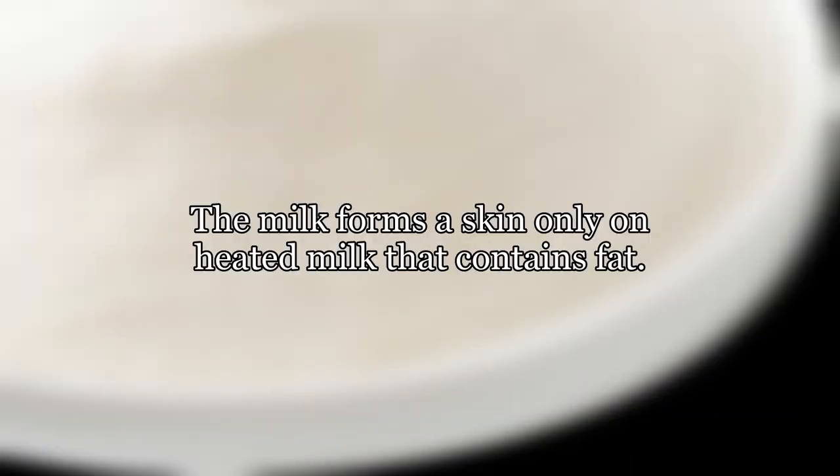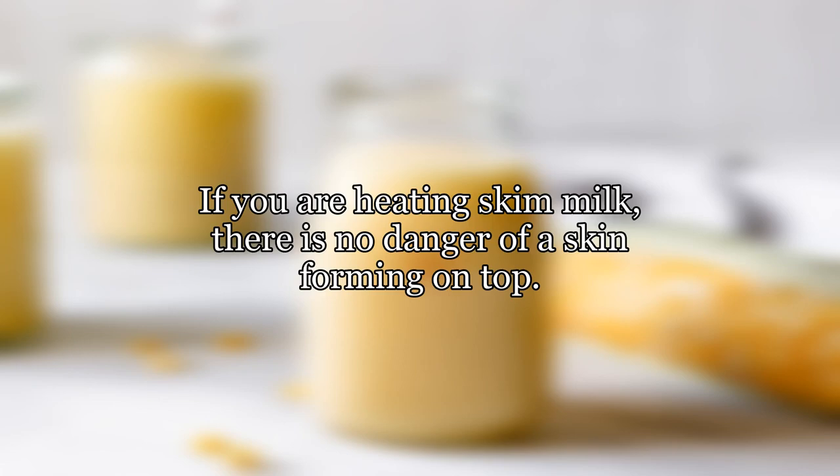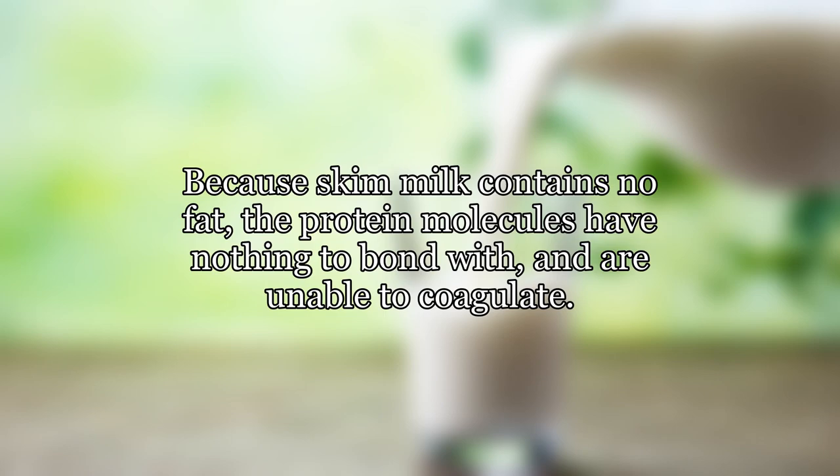The milk forms a skin only on heated milk that contains fat. If you are heating skim milk, there is no danger of a skin forming on top. Because skim milk contains no fat, the protein molecules have nothing to bond with and are unable to coagulate.